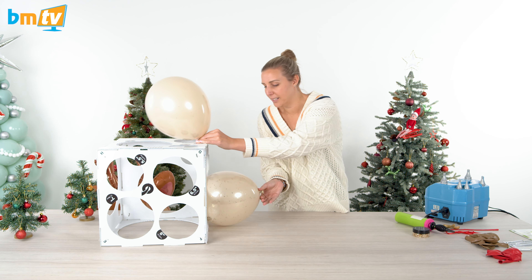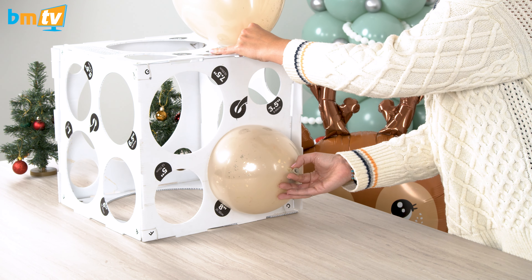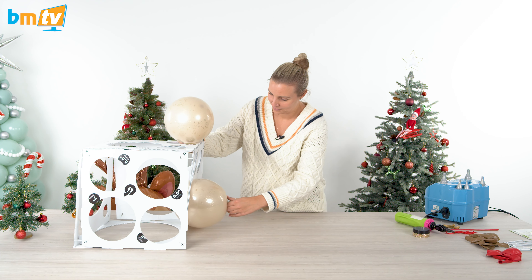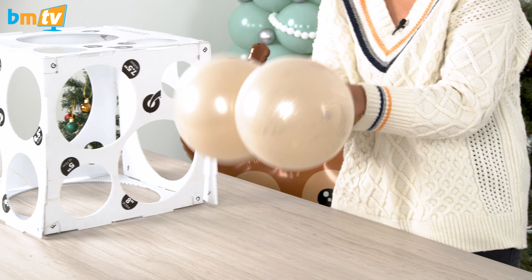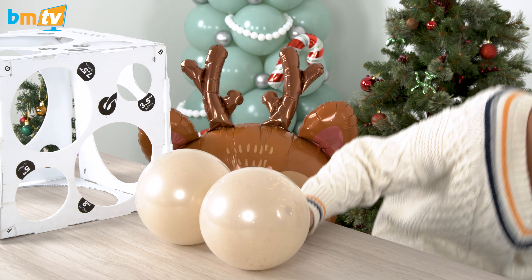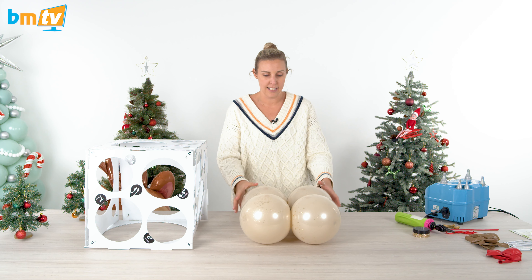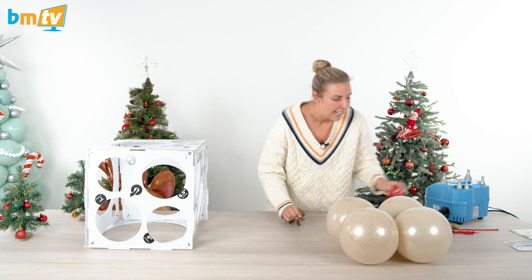We're just going to size our balloons to eight inches, and then we're going to tie them to make our duplet. I've got another two of these prepared and we're going to twist them together to make a quad — just twisted them twice so they sit nicely like that. I'm going to do that step twice more with our mocha and our red.